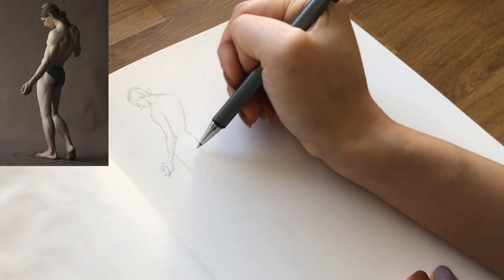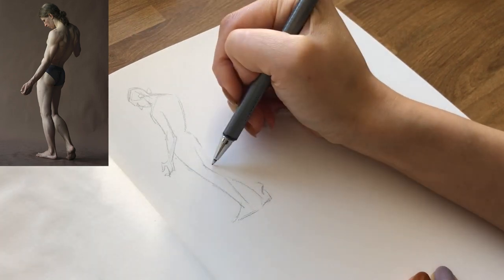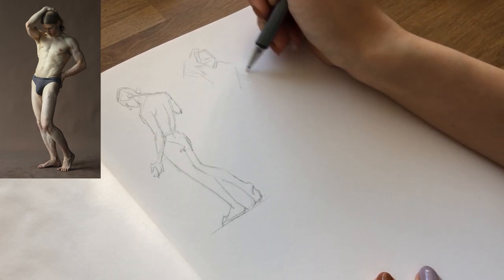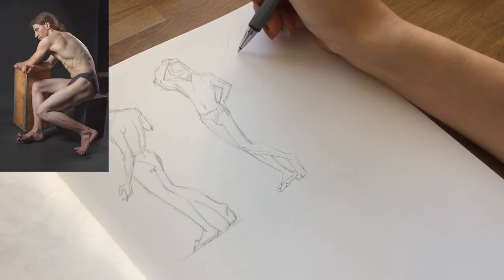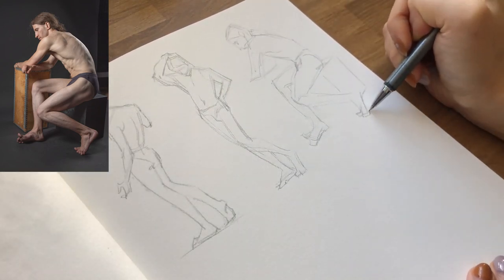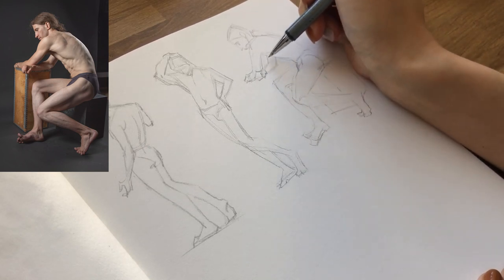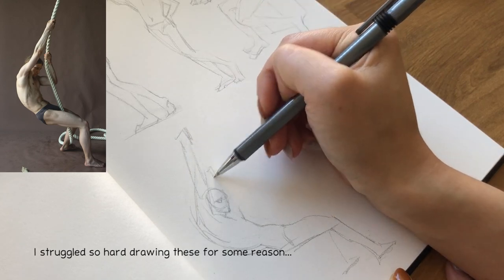I really was in the mood to do some figure studies. I would typically do these using just pencil or ballpoint pen, but I was curious to try doing them in watercolors. I think I used watercolors for figure studies in art school during figure drawing classes, but I've never really tried doing them on my own. I felt really compelled to do them in watercolors this time, and I'll be sharing some thoughts and lessons I took away from this exercise.